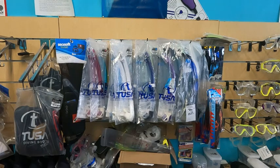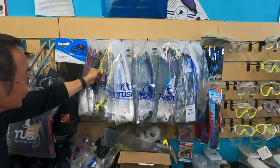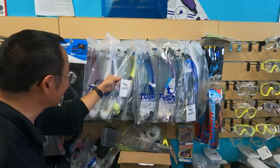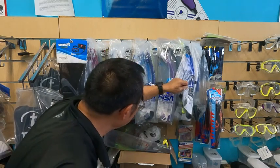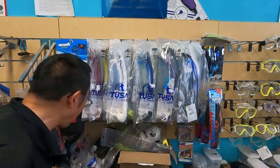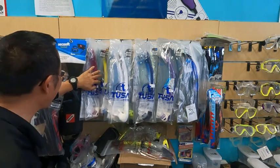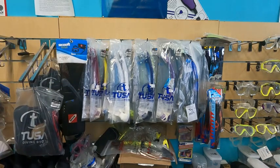Here's our snorkel display. We have a couple of yellow snorkels — two Tusa snorkels back here, an IST yellow snorkel, and another IST yellow snorkel. There's also some kind of yellow and black snorkel, and an XS Scuba snorkel that's kind of yellow. We definitely have yellow snorkels — we usually have more because we've sold so many, particularly this Tusa 101 model.